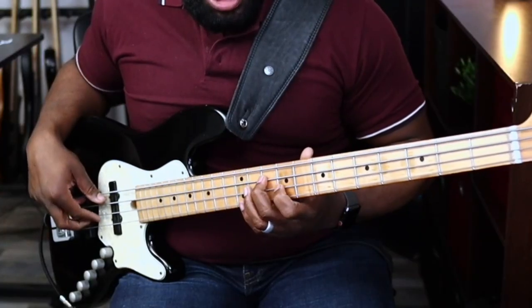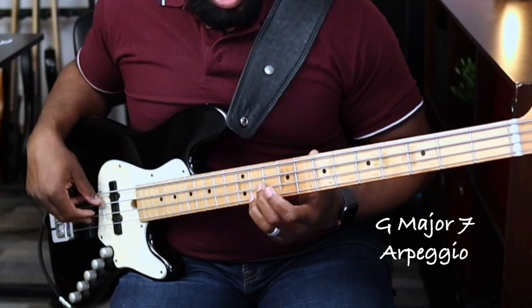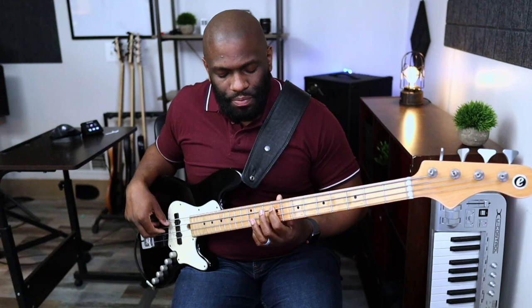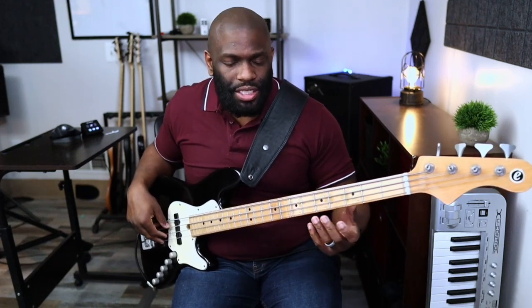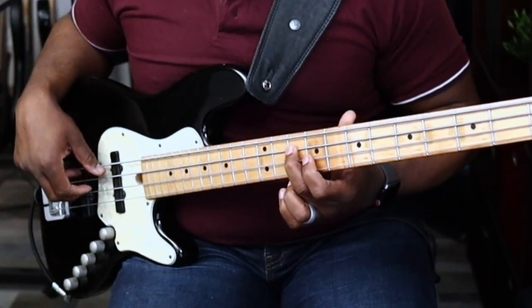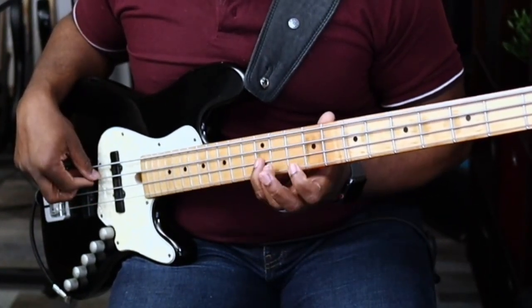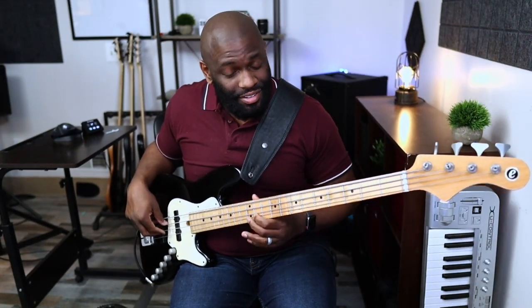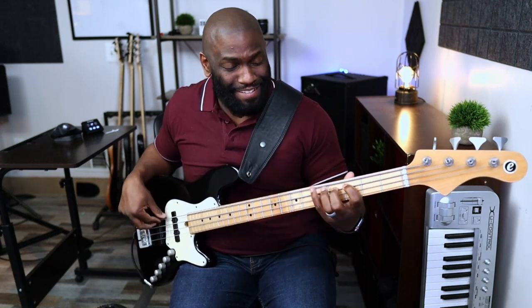I have a G major arpeggio type of thing going on there, and if you want to think about it, you can think of it as a G major seven arpeggio — so you have the notes G, B, D, F, with a pickup note using the G flat or F sharp. In relation to the key of A minor or A Dorian, that's your minor seven, that's your nine, that's your four, and that's your six of A Dorian. That natural six really stands out — that's what makes it a Dorian groove.